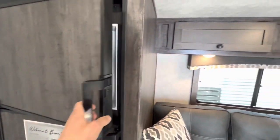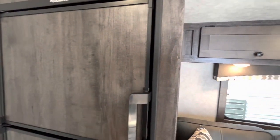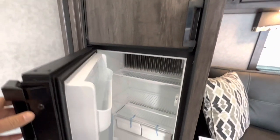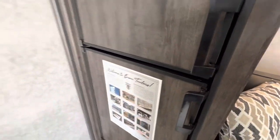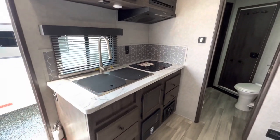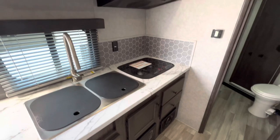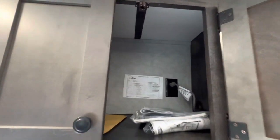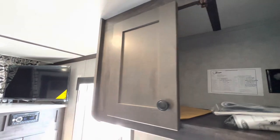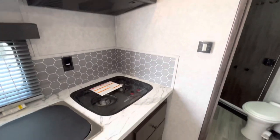Nice large refrigerator and freezer. Then to the left over here, we have a dual sink. More cabinet space. Half a microwave. Stove top.